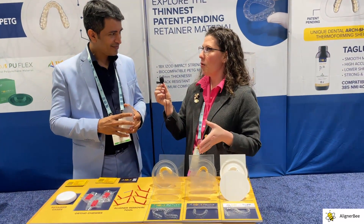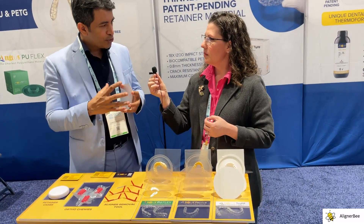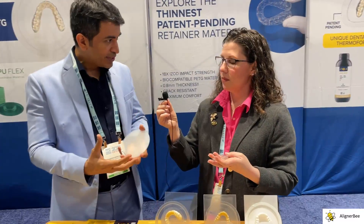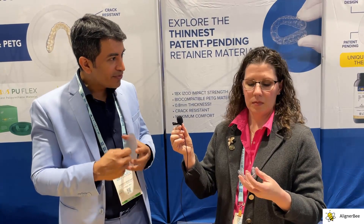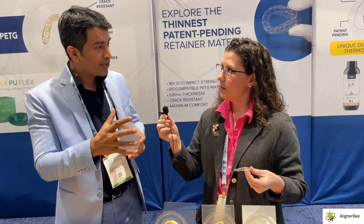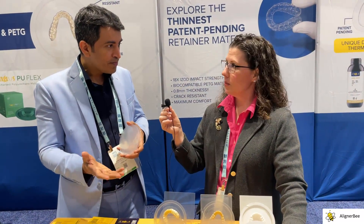Could you explain a little bit the material properties between the different types of material? Absolutely. So we have three materials. The Taglist Premium is a PETG, which has good memory for aligners because aligners need good memory to give good results. The Taglist Stuff on the other end is also a PETG, but it's 18 times stronger in terms of resilience to last as a retainer in the mouth. That's why it is a patent-pending material. It's available at a special thickness of 0.8 millimeter, unlike the 040 — this is 030 — and that gives more comfort to a patient wearing a retainer.